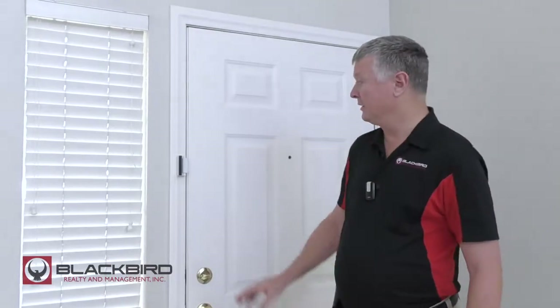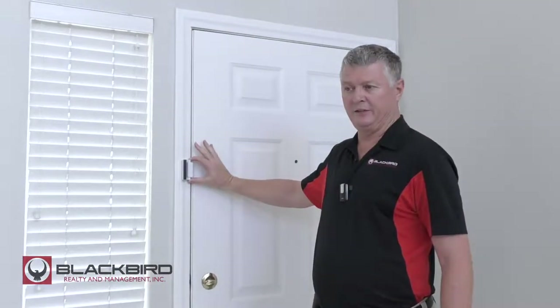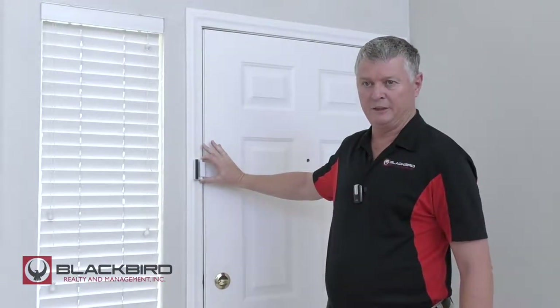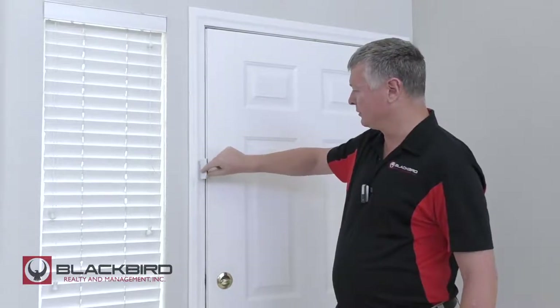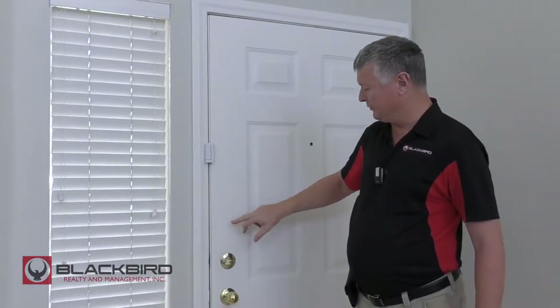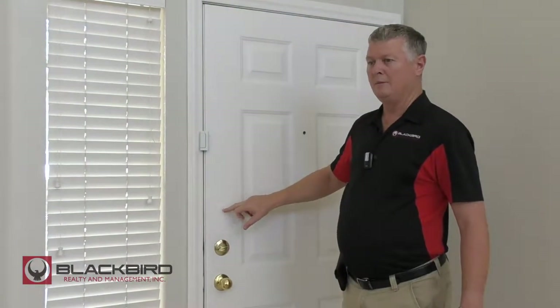So when you rent a Blackbird Realty property, all our property is either going to have something similar to this or going to have the lock street key. This is what's called a door guardian. There are a few properties that have a keyless deadbolt — it's a second deadbolt, but there's no key on the other side, hence being keyless.